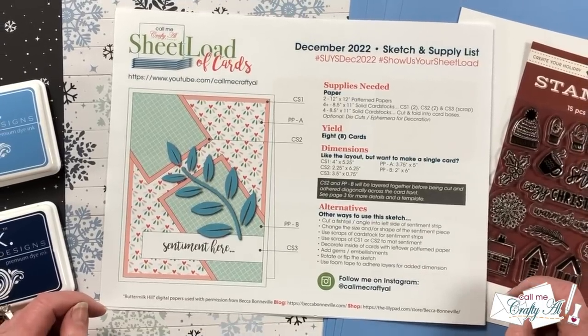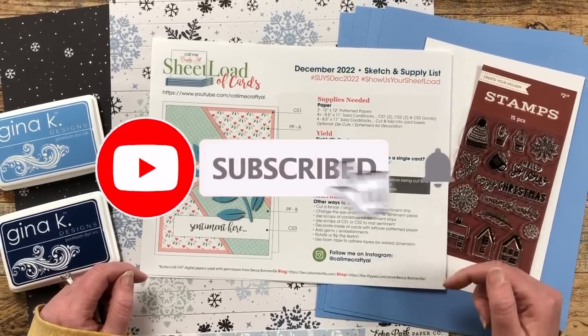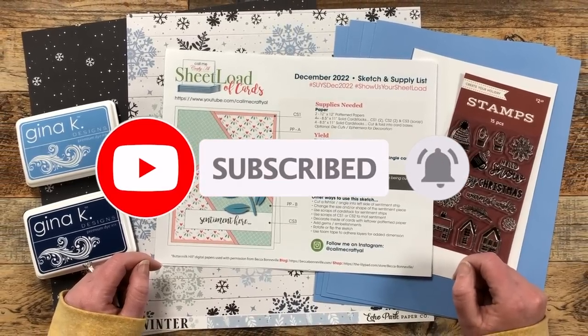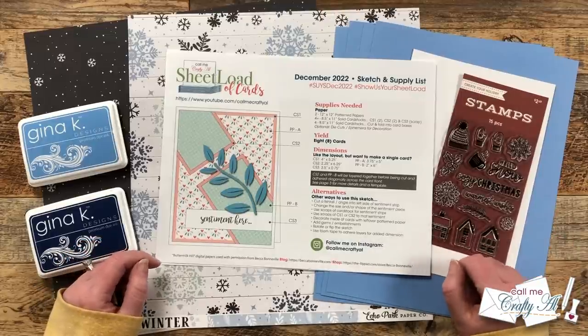Thank you so much for stopping by today. If this is your first time to my channel, I hope that by the end of this video you'll be inspired to click on that subscribe button below and ring that bell for notifications. If you're already a subscriber and regular viewer, welcome back. I'm so glad that you're here again.